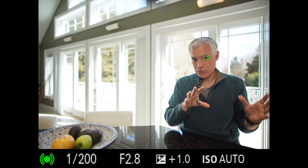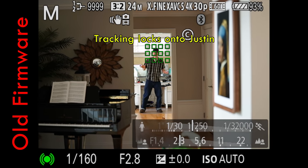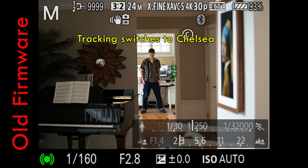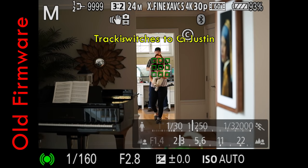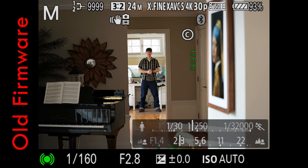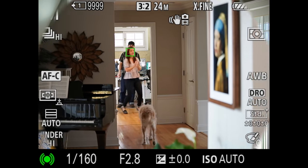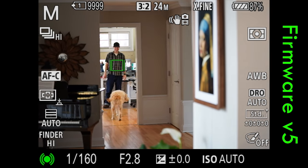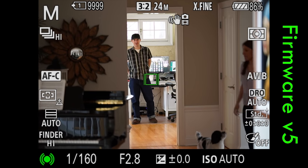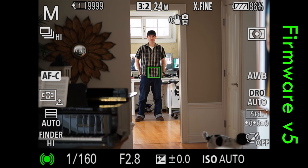Now the A9 tracks subjects around the frame better than the Nikon D5's 3D tracking does. In version 4 of the firmware, it was constantly jumping to other subjects — either the background arbitrarily, or another player moving in front of the one I was trying to focus on. There was no sporting event I could film the day after the release, but I have enough experience to be confident my test simulated it effectively. As you can see, it's locking on to Justin and not jumping onto Chelsea every time like the previous firmware, and it never jumped onto the background arbitrarily either.